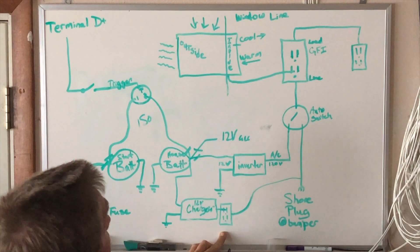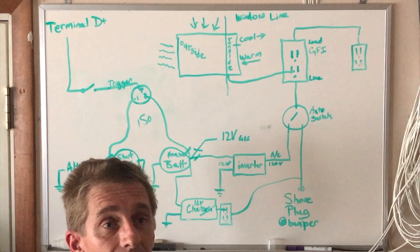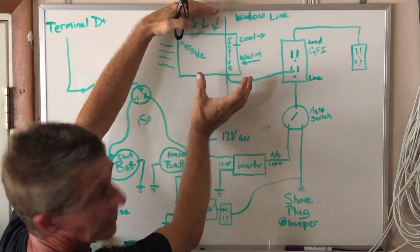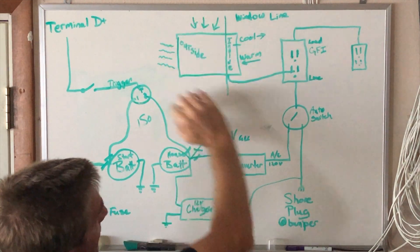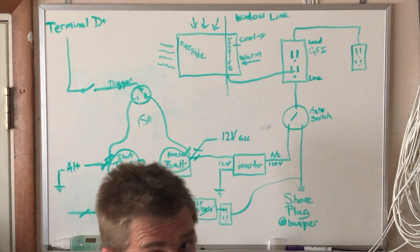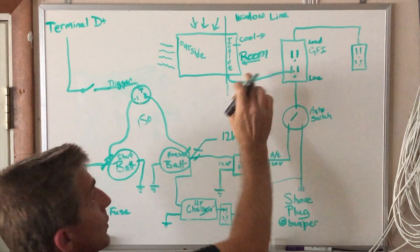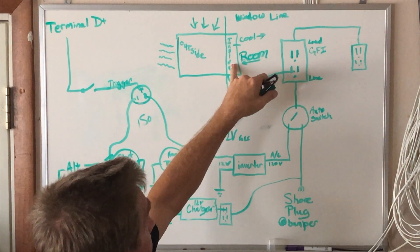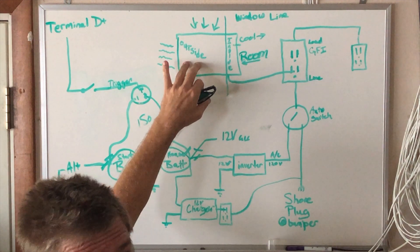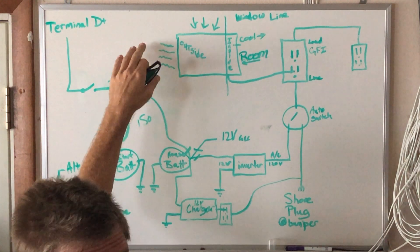An important point about air conditioner installation: imagine a line representing where the AC would sit in a window. Everything on the cold-air side of that line should be inside your van's living space. In the blue saloon, part of the AC is inside a toolbox stuck in the side of the van and vented to the outside so the two air streams never mingle. You want room air going into the face of the AC, circulating across the cold coils, and coming back out as cold air into the room. The back side gets warm and must be vented outside.